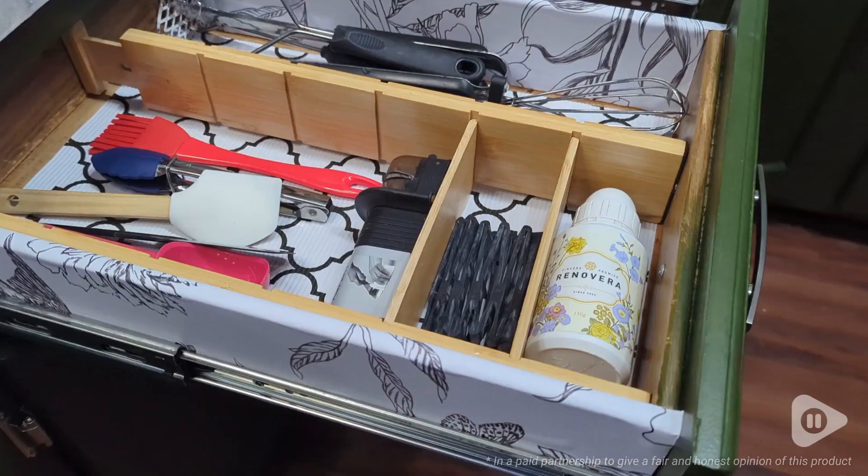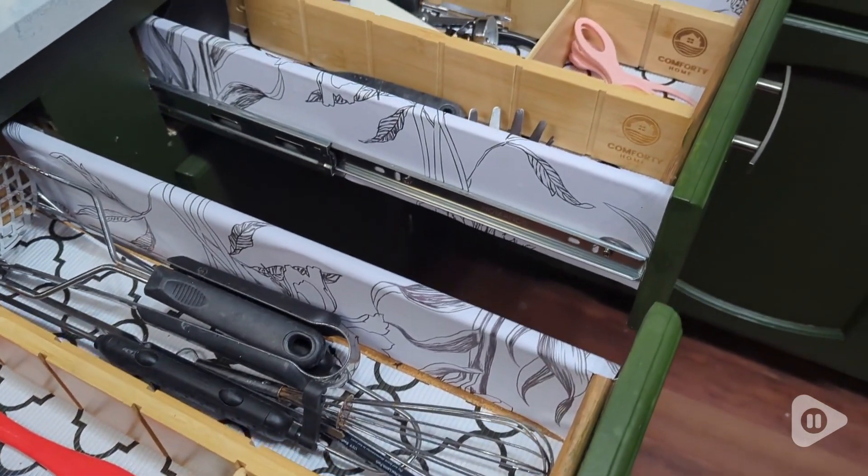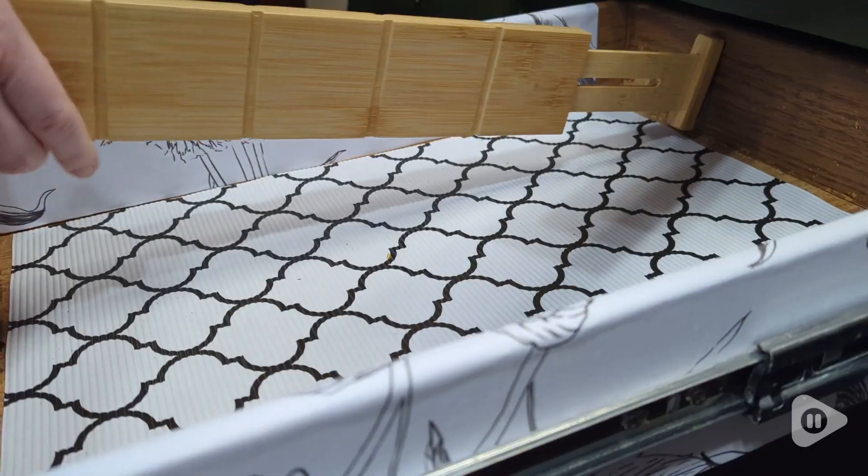Hi, it's Hannah with WTI. My utensil drawer used to look like an explosion happened, but look how organized they are now. These drawer organizers by Comforti Home are so handy.